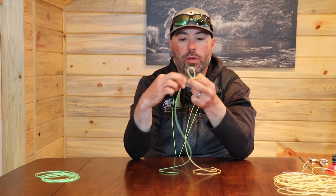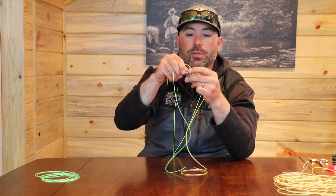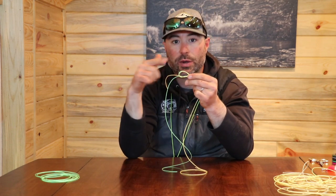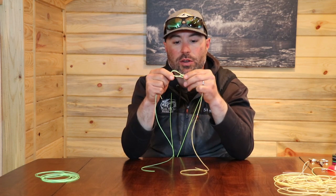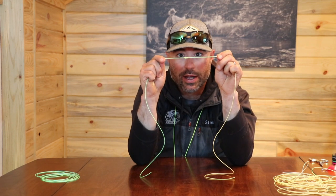Now you're going to take both ends and drive them through the big loop. With this material I'll probably just do it once, but with tippet I like to do it three times. If you do it correctly you'll have sort of a figure eight there, and you'll just pull this tight.